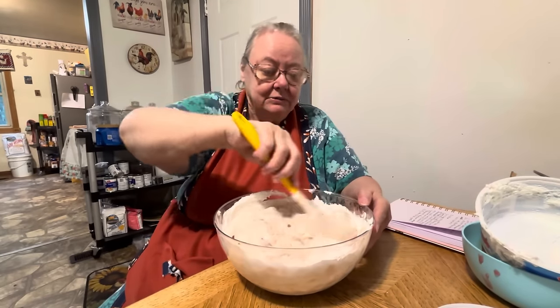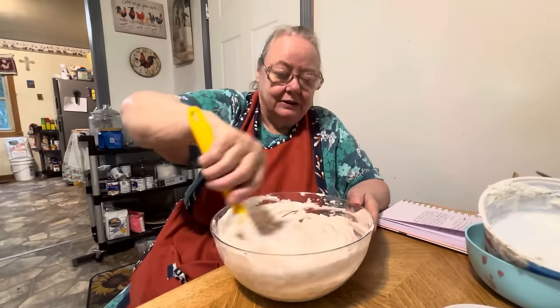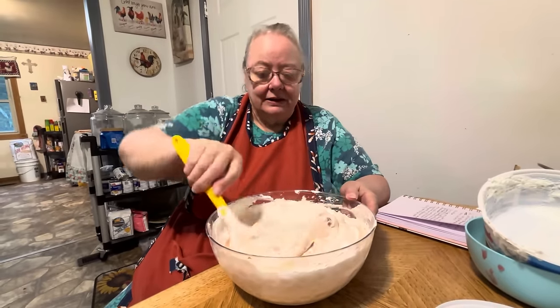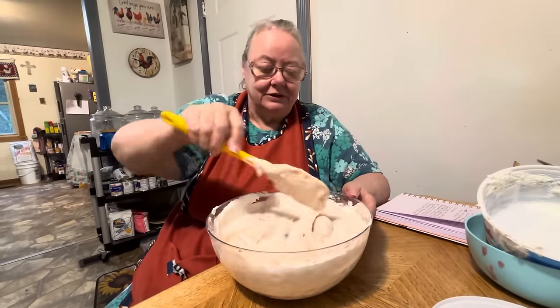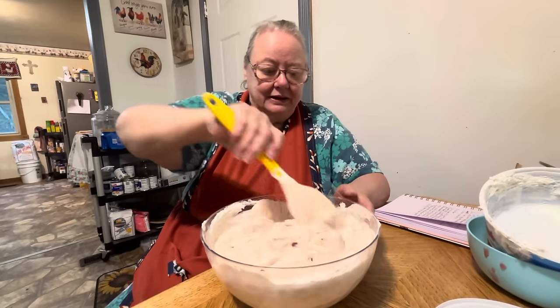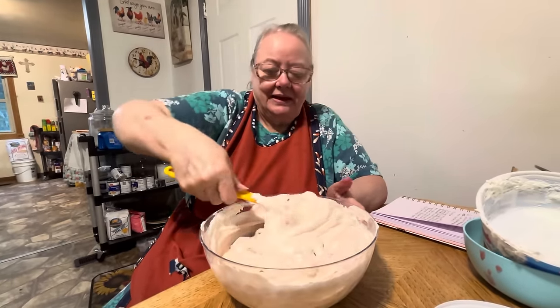You just keep folding this in until it gets mixed up real good. And that's all there is to it. And we just put it in the refrigerator when it gets cold. See, there's the cherries in it and the pineapples. It don't look bad, but I think it looked a lot cooler before it had the whipped topping in there — it was purple.